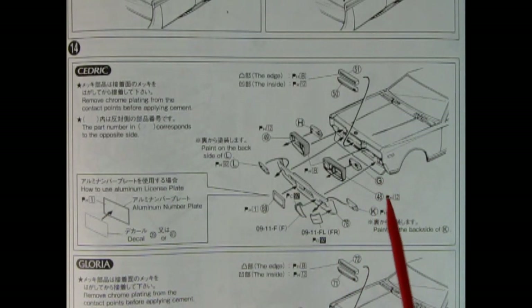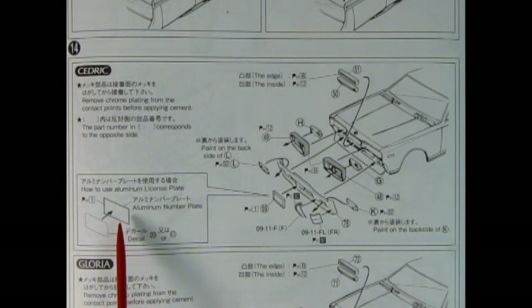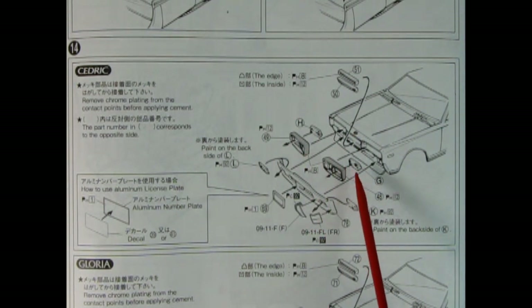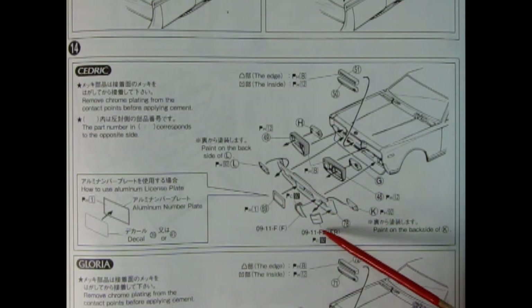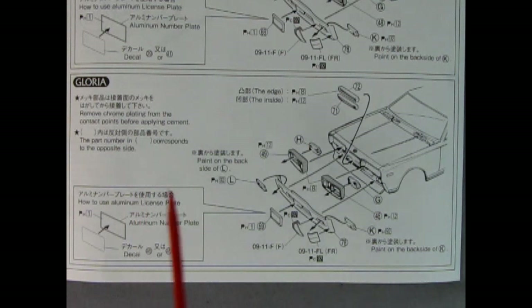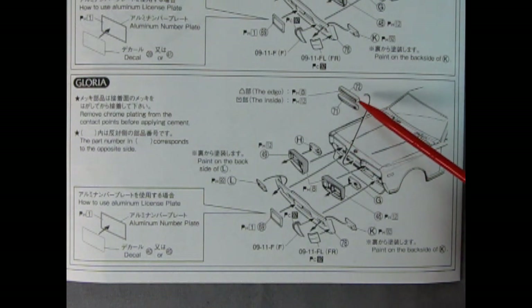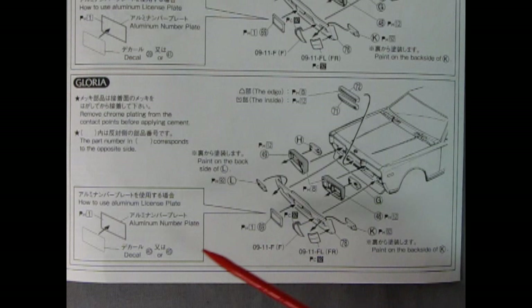Panel fourteen shows the assembly of the front end of the Cedric. There's an aluminum number plate where you apply your license plate decal before gluing it to the front bumper. We have two horizontal grilles going in the center, and the headlights mount in from the back — really cool because you don't have to paint them from the front. Then we have our front splash pan, turn signal lights, and other little components. If you choose to build the Gloria instead, the front end goes together basically the same — the only difference is the horizontal bars are numbered 72 and 71, whereas on the Cedric they were 51 and 50.